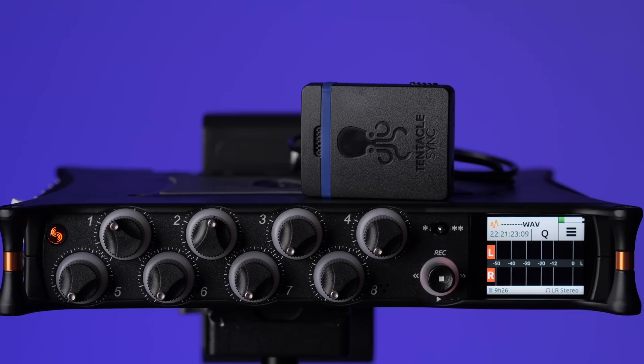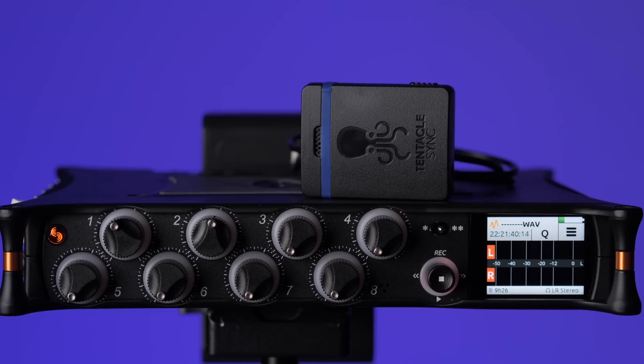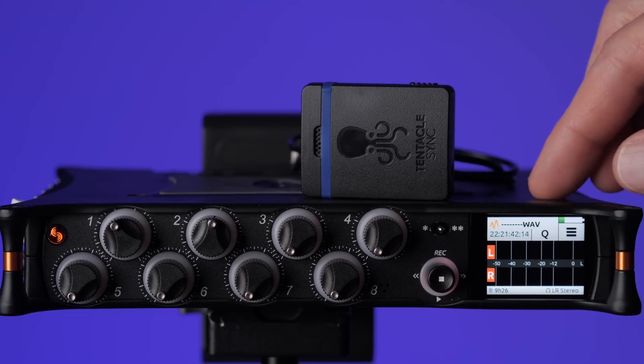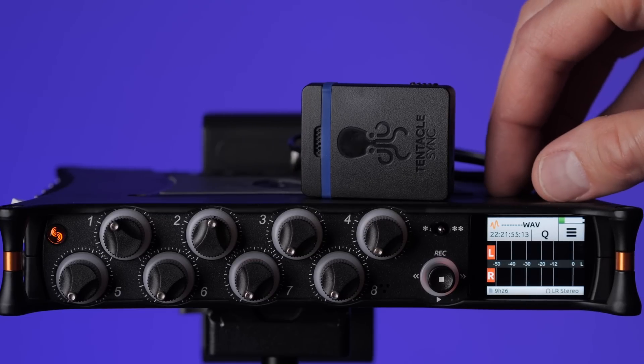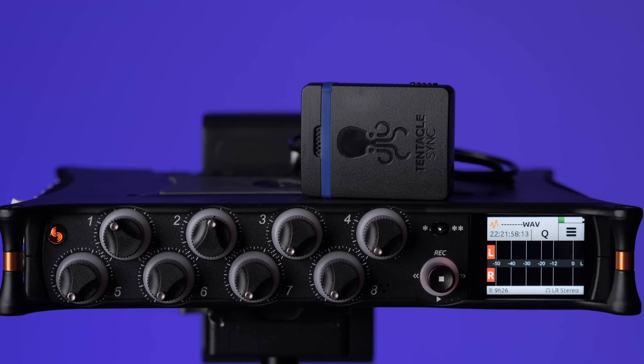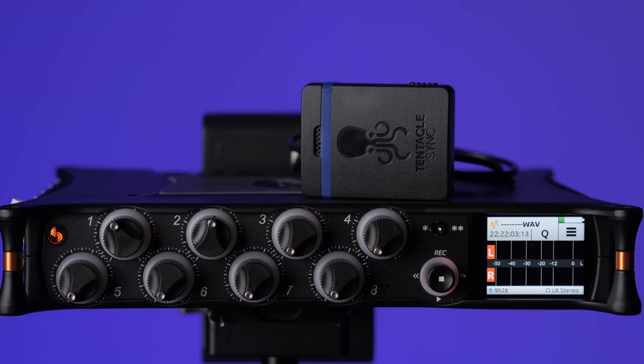First of all, I'm going to assume you understand the basics of how timecode works, and in particular how free-run timecode works, which is what we're going to demonstrate here. Now if you're going to have the MixPre-10T attached to your camera and your camera sends timecode via HDMI, you can send timecode from the camera to the MixPre using an HDMI cable — micro HDMI on the MixPre-10T side. For instructions on how to get that set up, please look at the other segment on timecode which demonstrates how to do that on the MixPre-6, which is exactly the same on the MixPre-10T.